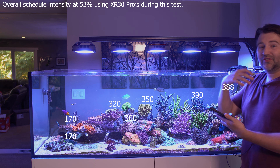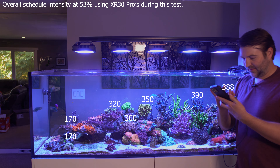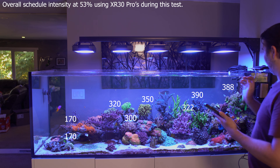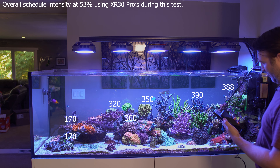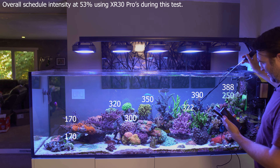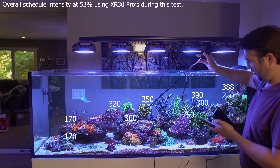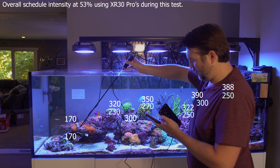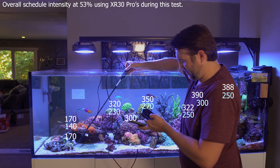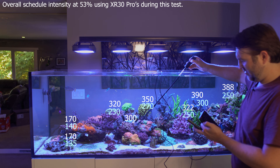Now if we come in later to the schedule — this would be the high cooking period of the day, as I like to call it. This is more of the AB plus spectrum, around 4 p.m. onwards for me. Over here we have about 250, this guy is getting about 300, 250, 270, 230, 140. Down by the hammer we are getting 135. 220. So it gives you a rough idea — it's about 100-something more during the cooking period of the day.